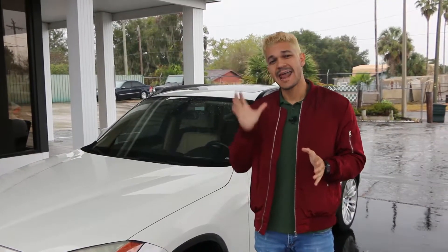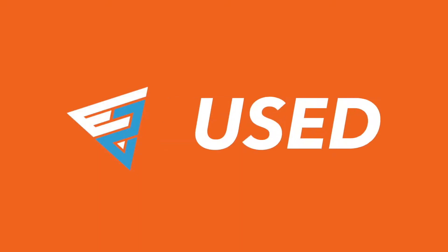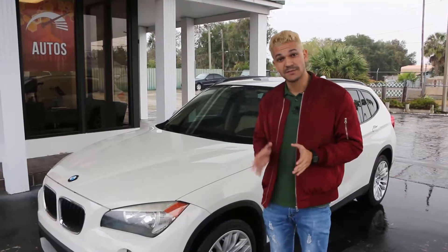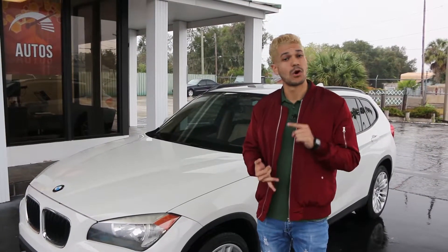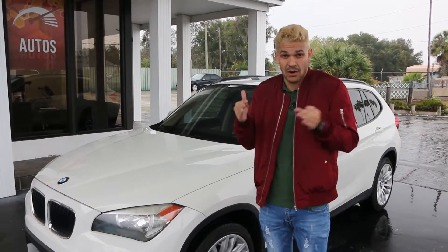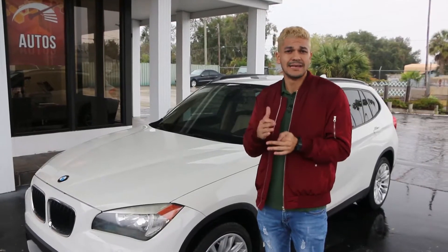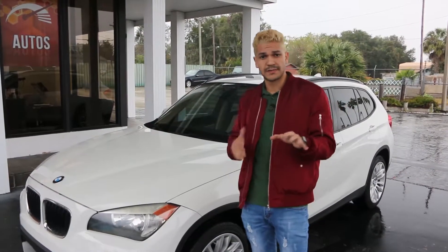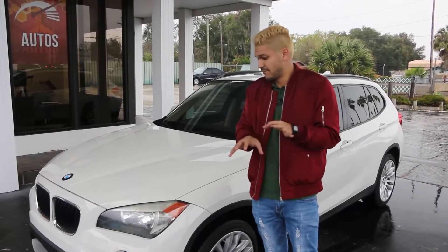Today we're going to talk about accidents that have not been reported on the Carfax. It is possible for a vehicle to have accidents that are not reported on the Carfax or AutoCheck. My recommendation is for you to always check the vehicle even if the Carfax says it doesn't have an accident — make sure you go through the vehicle and inspect it yourself. I'm going to give you a few tips to help you check for accidents.